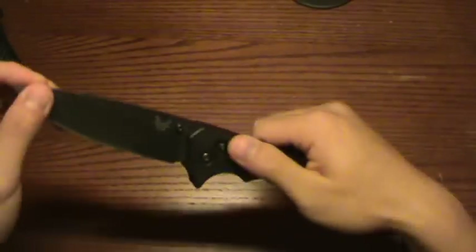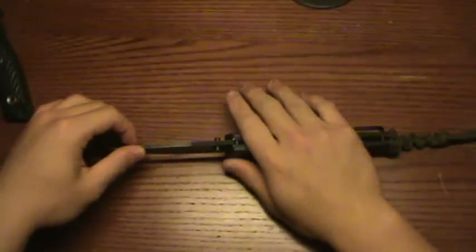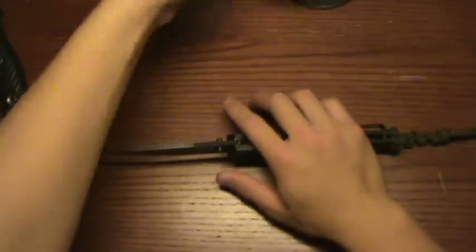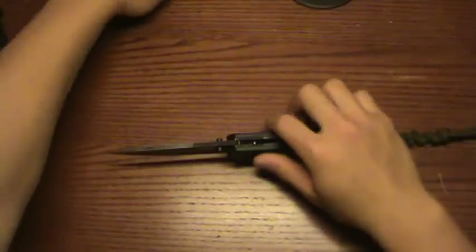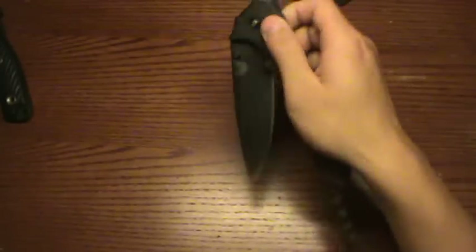It uses the axis lock, which is very good and very strong. I've been able to stand on the axis lock — not on this knife, but on the Griptilian — and it's fine. Nothing wrong with it. I really like the axis lock; it's just so simple to use. One-hand opening, one-hand close — it's simple to use.